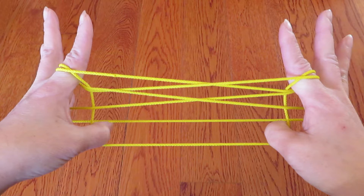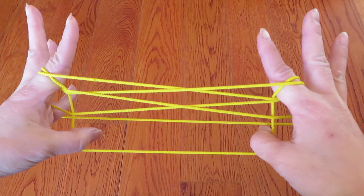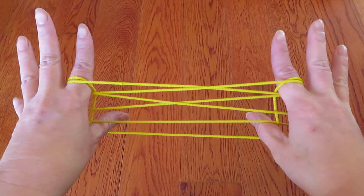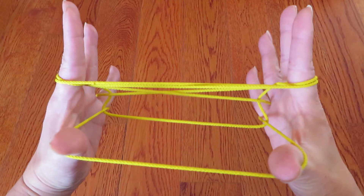Now, if you rotate the hands a little bit, there is a horizontal string behind both pinkies. So now, we're going to get that horizontal string with both thumbs, using the back of the thumbs, and pull toward you.